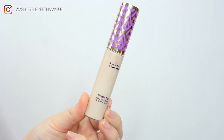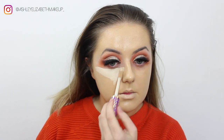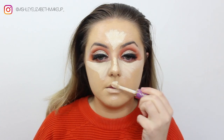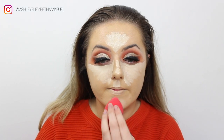For concealer, I'm taking my Tarte Shape Tape in Fair and popping that on the under eye to brighten them up. Then I'm highlighting the center of the forehead, down the bridge of the nose, the cupid's bow, and the chin, and buffing those in with the same sponge I used for my foundation.